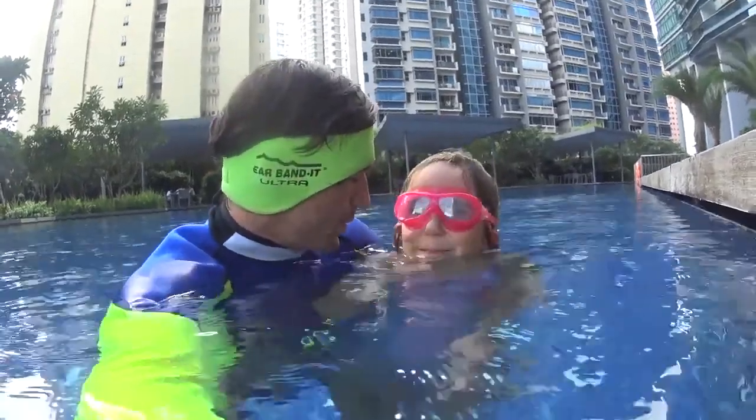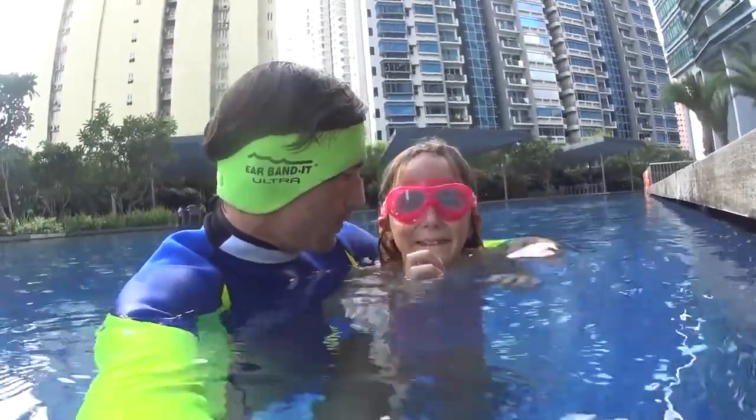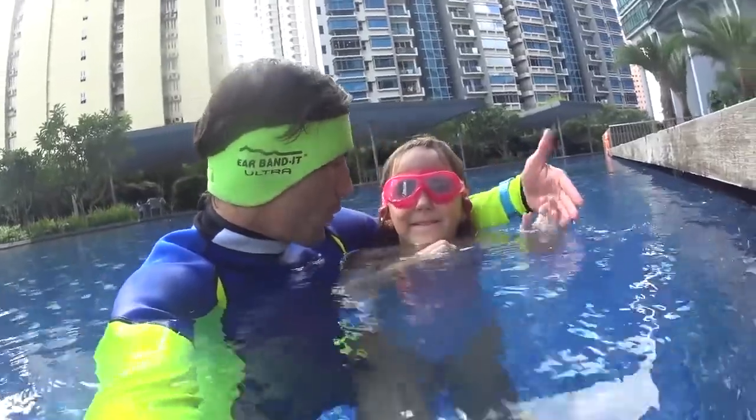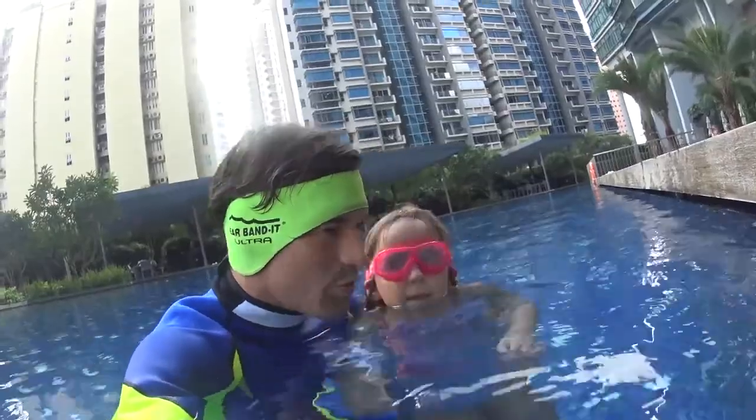Mademoiselle Victoire, we are going to learn backstroke, okay? The first exercise is to be able to blow bubbles from your nose so the water doesn't go inside your sinuses, okay? Nobody likes this. So, in the water.